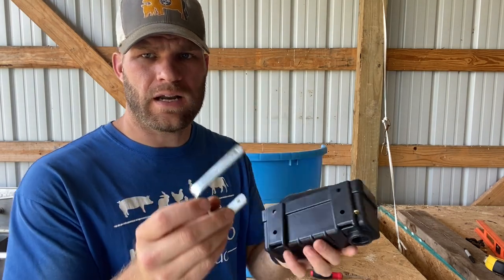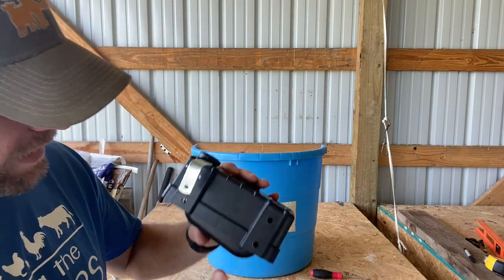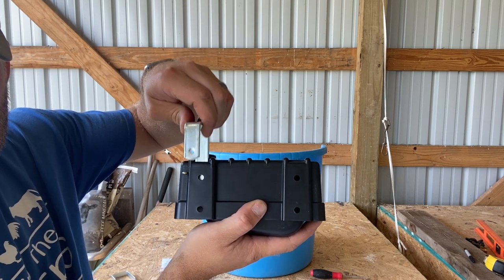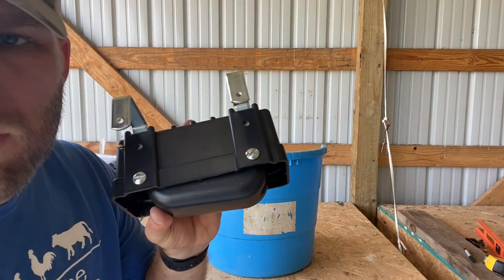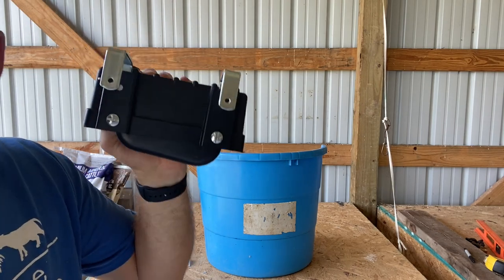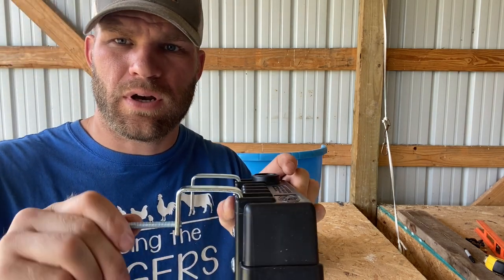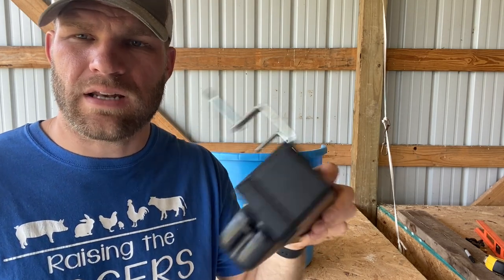Next, you want to put these brackets on here so that you've got something to hang it on. You take the long end and slide it in the top. You can set these close together or wider — however you want to do it. I always set mine down at the bottom. Line up that hole at the bottom and put your small screws in. Once you get your small screws in, just tighten them up — it doesn't have to be crazy tight. For the long screws, they go in the back here and then tighten down onto whatever you're putting it on, like a trough, and that holds it in place so nothing can knock it off.